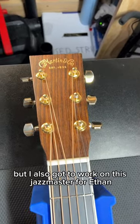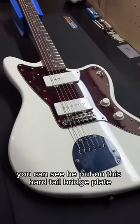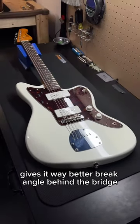I also got to work on this Jazzmaster for Ethan. This thing is really cool — he put on this hard tail bridge plate, which gives you a way better break angle behind the bridge.